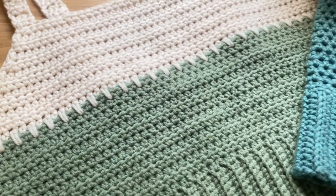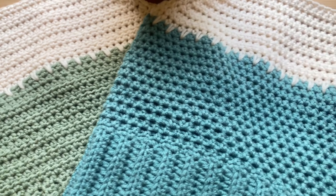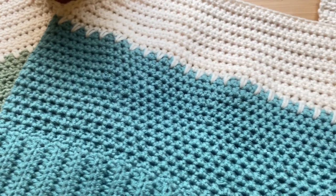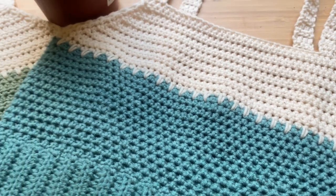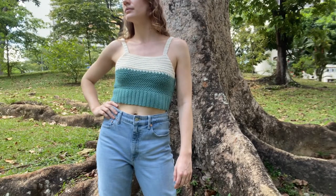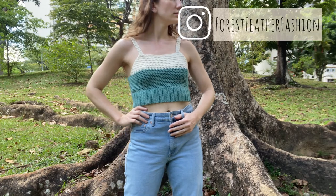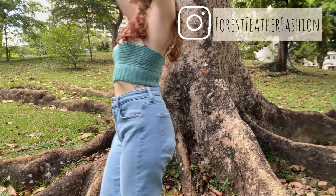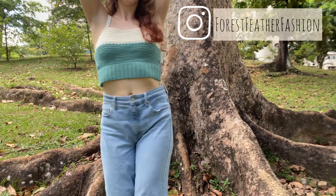There are many different ways you can make this top — you can use a single crochet for the ribbing and alternate between different stitches to give it more of a textured look. If you like crochet tutorials and videos about sustainable fashion, you'll definitely want to subscribe to my channel. You can follow me on Instagram at Forest Feather Fashion. Thank you so much for watching. Until next time, happy creating!